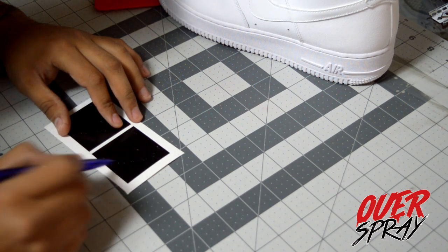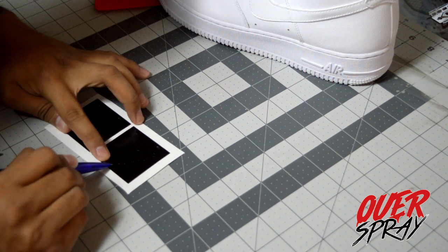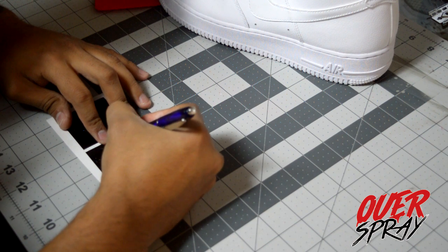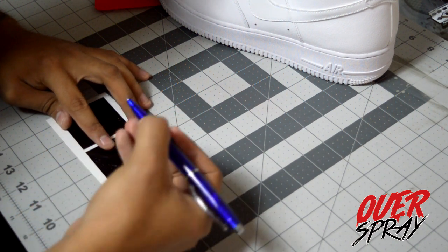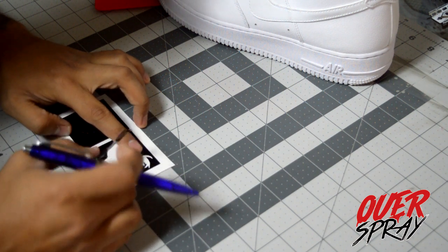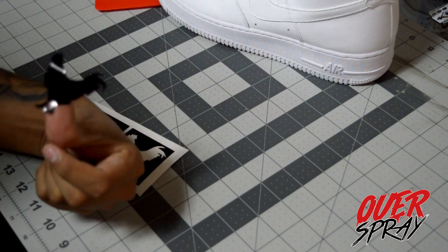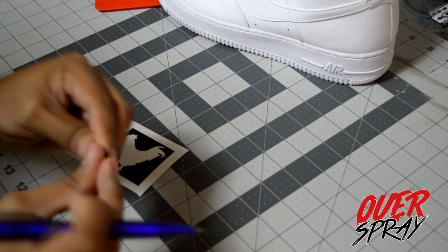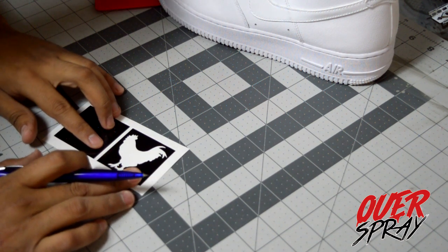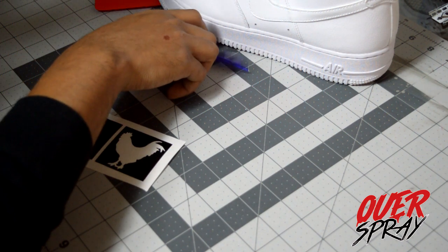The weeding pen is sharp — you just touch it in the corner you want, pull up, and the vinyl comes off. Look how easy it is to remove the stencil with this pen. You want to slowly peel off what you're not using so you don't accidentally peel up the other part of the vinyl. And there you go — that piece goes to the trash. Now we have just the stencil remaining.